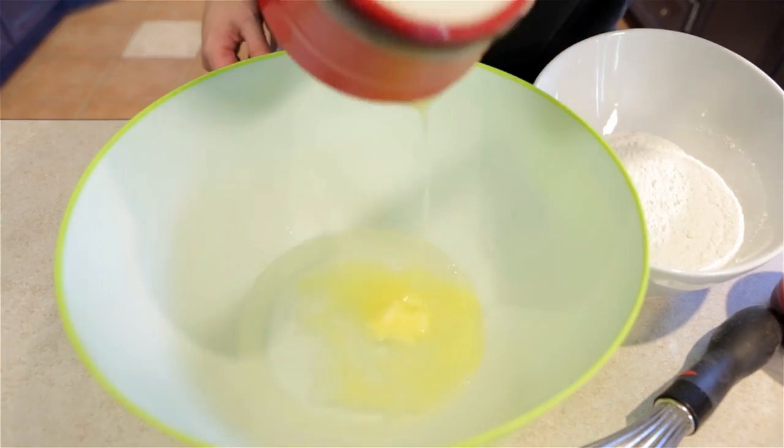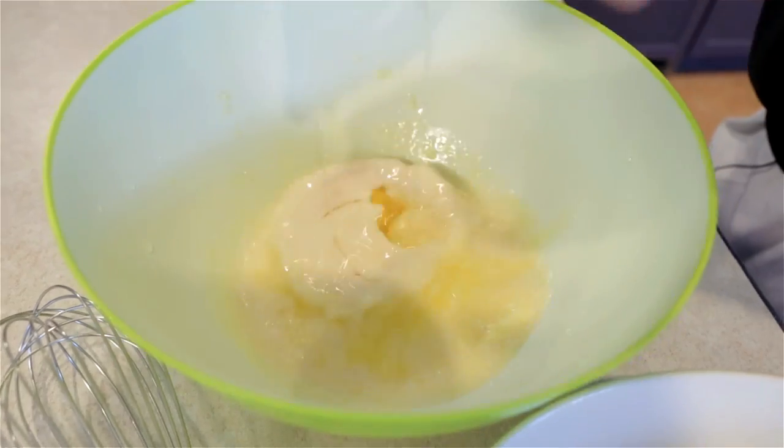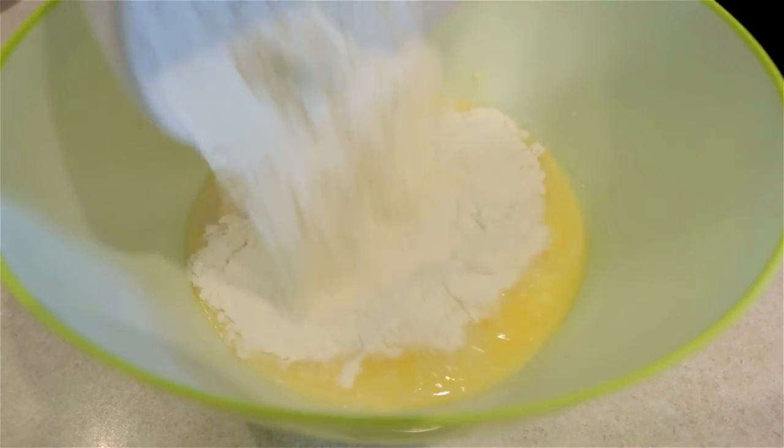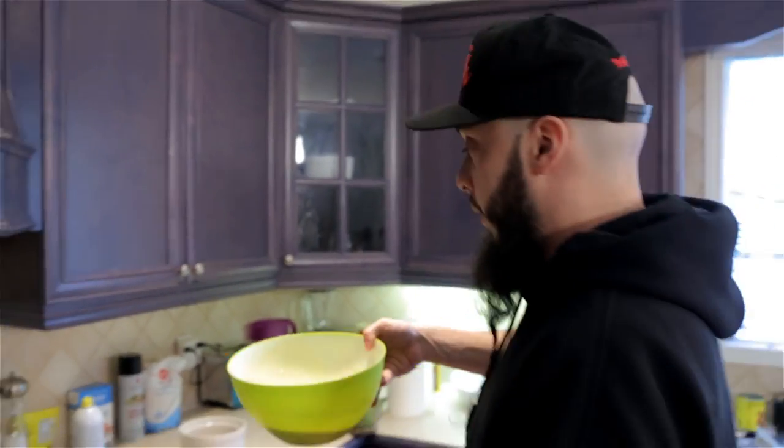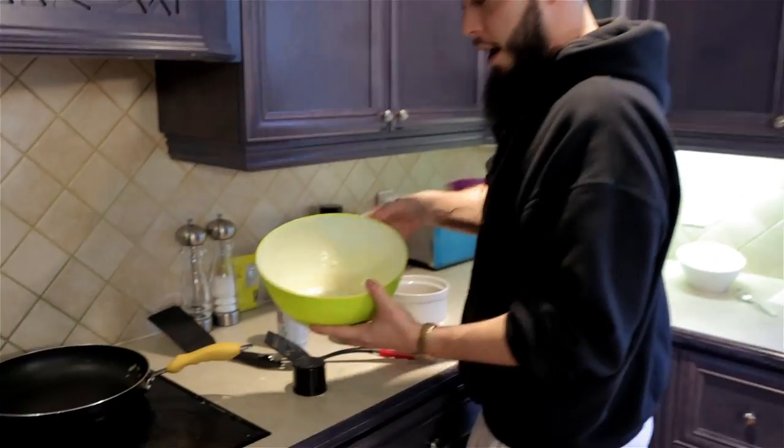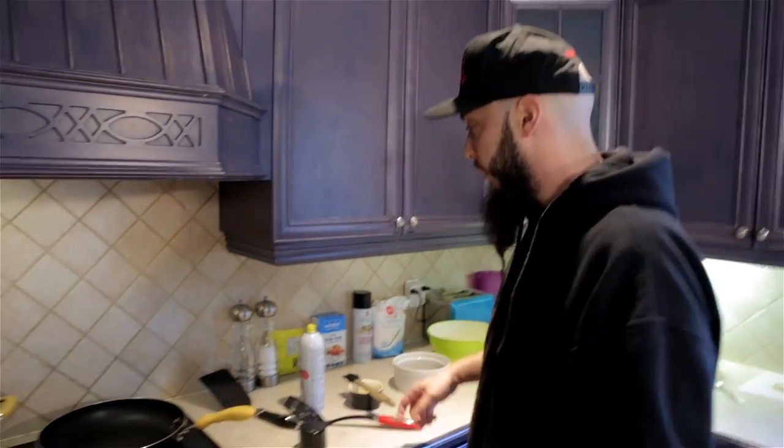You got water, you got butter, you got evaporated milk, you got two eggs and you got flour. You mix it together — what do you get? You get crepe dough. There you go. That's where we're at in life. And we're back. I'm walking into the frame. This has been sitting, just getting a little bit of the air out of it. We put it in the fridge. Put that aside for a sec.